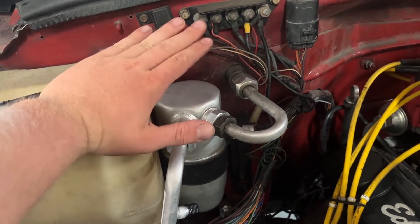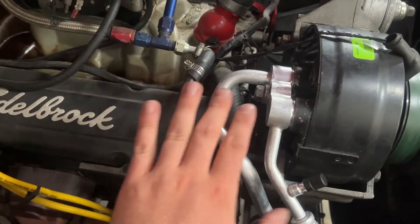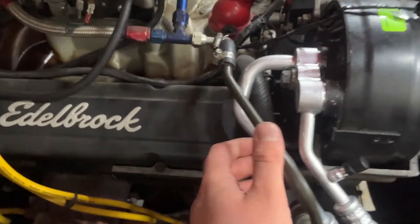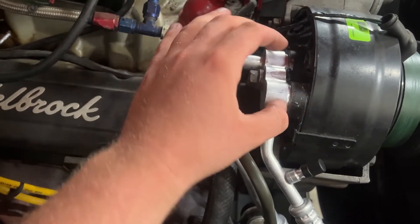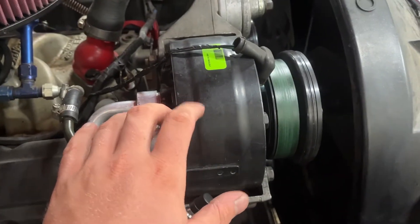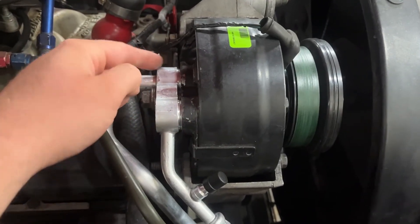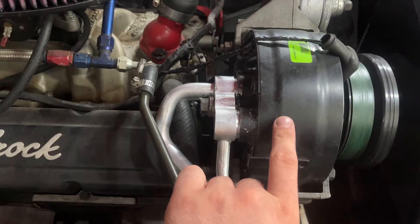The next step in your AC revamp is your AC lines that go from the compressor to the condenser and from the compressor to your dryer. These are specific to your compressor setup. With this compressor, the holes on each fitting are the same size, so the first hose I bought — where one side was smaller than the other — didn't work. Some newer-style compressors have one size smaller than the other, while some old-style R12 compressors converted to R134a have the same size hole on both sides. Make sure you buy the correct hoses that match your compressor.